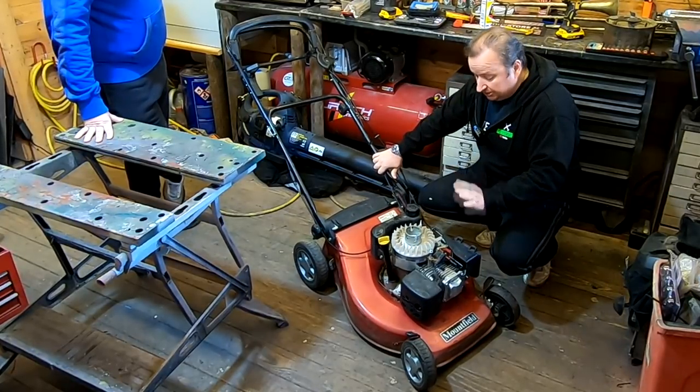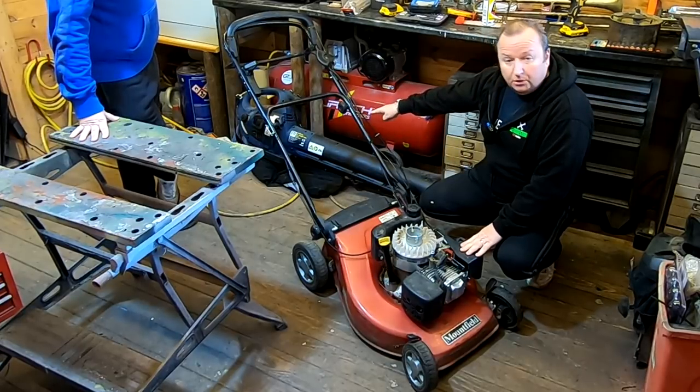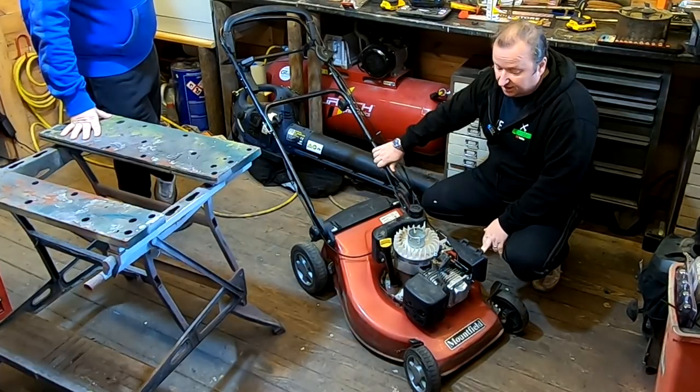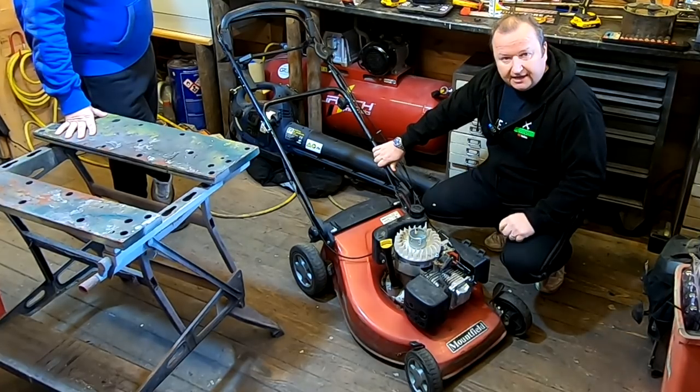We've just picked up two more things: a large Mountfield self-propelled mower and also another leaf blower. We've had a little look at this. It won't start. We've sprayed Easy Start in the carburetor and we've got a good spark, but it's still not starting. So let's get into this one.